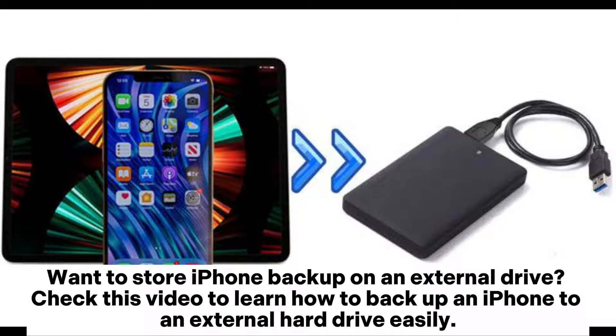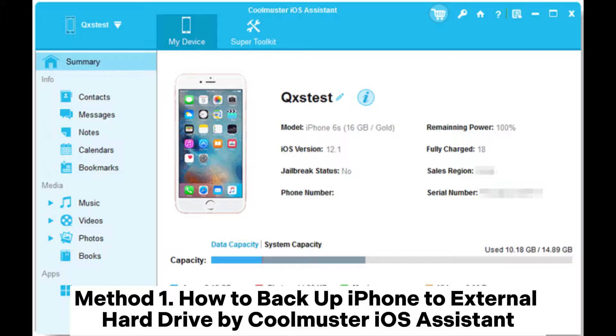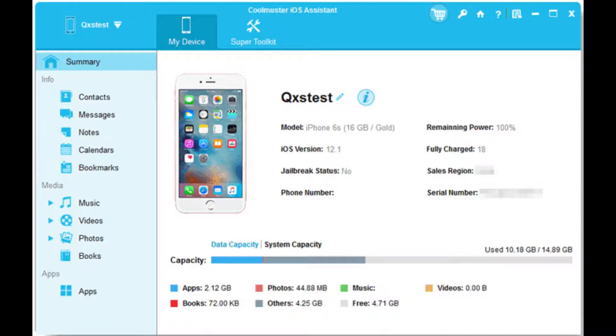Want to store iPhone backup on an external drive? Check this video to learn how to backup an iPhone to an external hard drive easily. Method 1: How to backup iPhone to external hard drive by Coolmuster iOS Assistant.